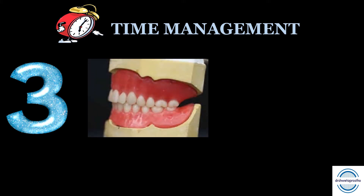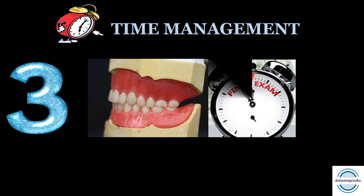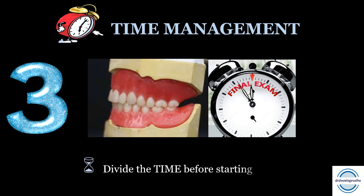Tip number three: time management. You have to finish the teeth arrangement in a given time for getting passing marks, and you need a finished, polished, and perfect teeth arrangement for scoring high. Most commonly, the time given in most universities is around two and a half hours or two hours. It is very important to divide the time before starting the exam to avoid last-minute rush.